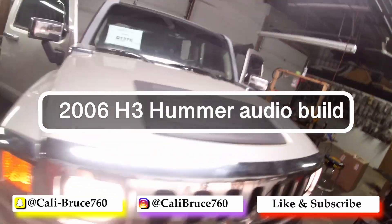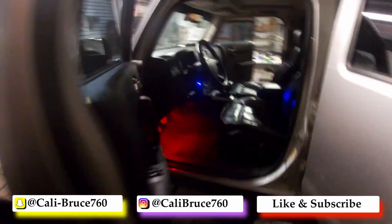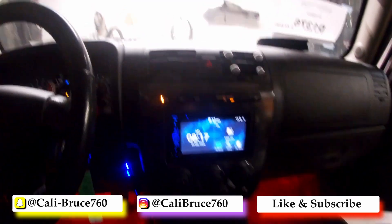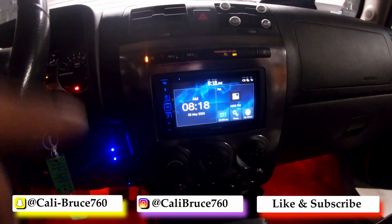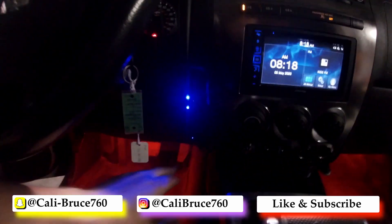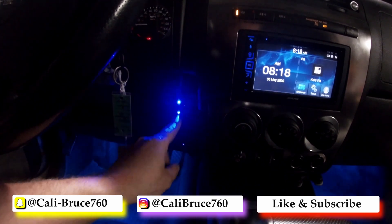Here's my 2006 H3 Hummer build. We'll start off with the head unit — we have an Alpine INE-W970, which is the upgraded version of the 960. We have LEDs here with two bass knobs.